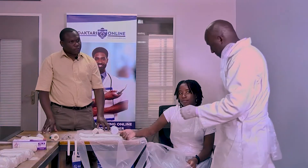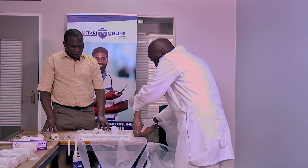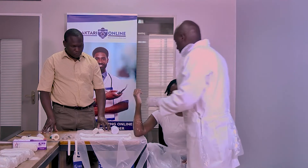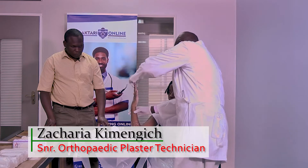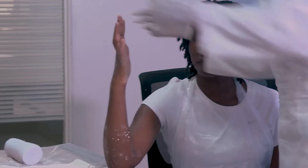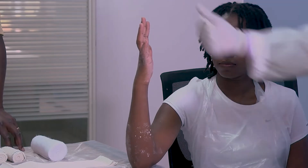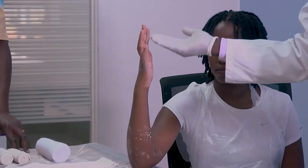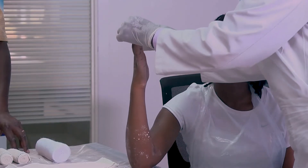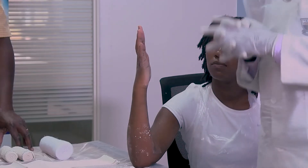So, very important — positioning of your patient is very important and comfortable. After you've seen your x-ray and confirmed there's a fracture — let's say a patient has a second and third phalangeal fracture, which could be either distal or proximal — then you prepare the materials, which is very important when you do an extension block splint.